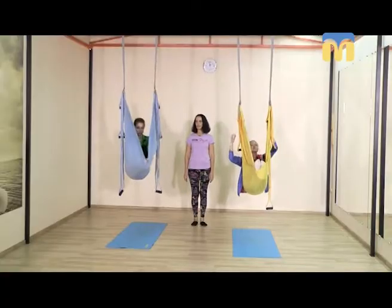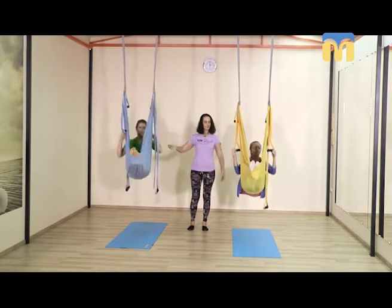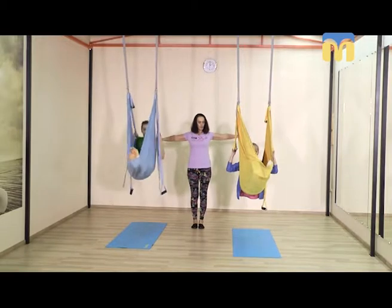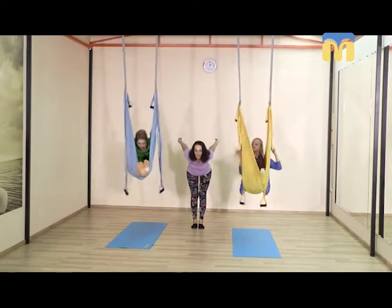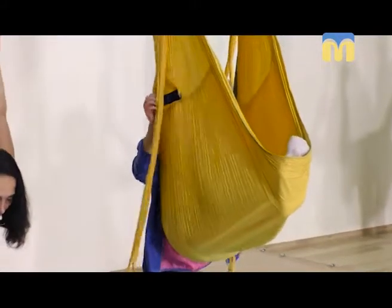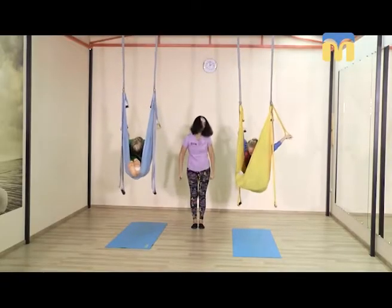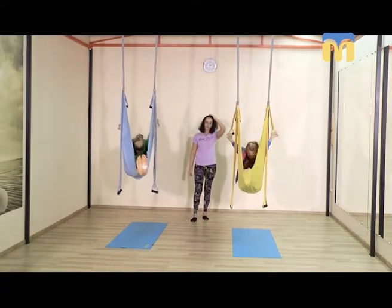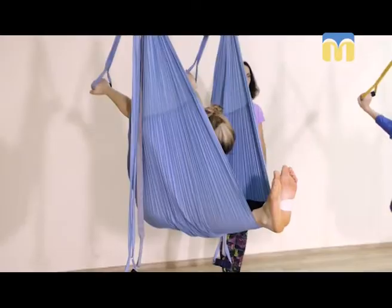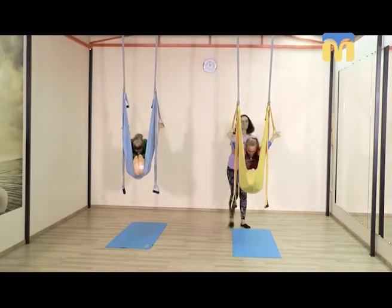Берём ручки средней длины, разводим руки в стороны так, чтобы корпус развернулся на плечах, как лыжник с палочками. Расслабляем шею в наклоне к прямым ногам. Напряжение во внутренних мышцах бёдер удерживаем, слегка подтянув коленные чашечки, полностью расслабляем корпус — просто повисните.